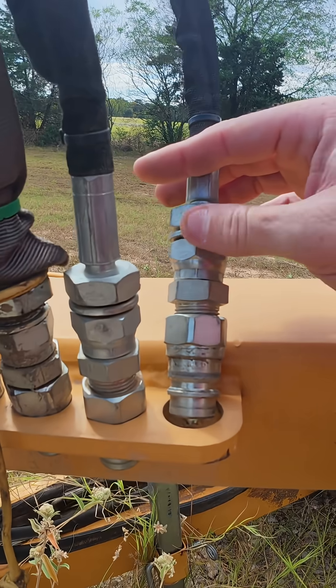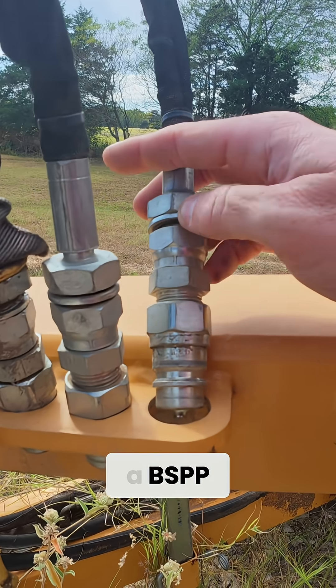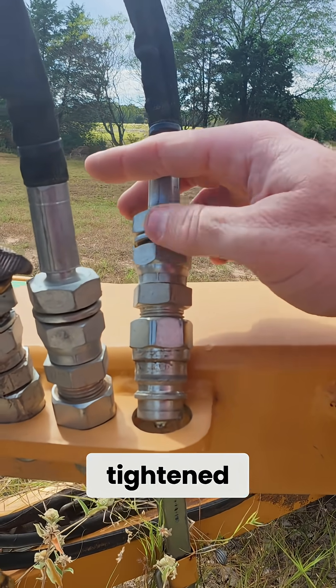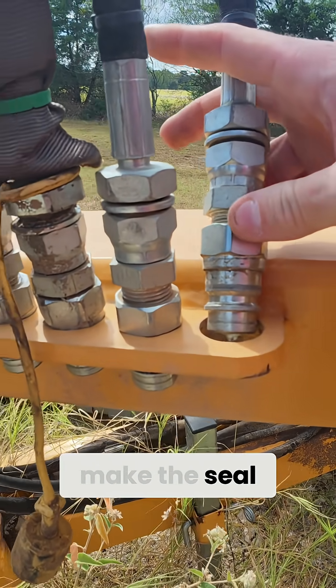But all I needed to do was have one of those flow restrictors that is actually a BSPP parallel — or straight — that would have slipped on here. It would have tightened down really easily, and then the coupler would have gone right back on it with its own bonded washer to make the seal.